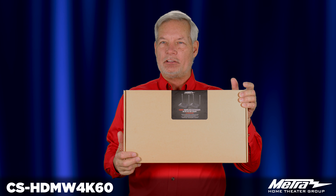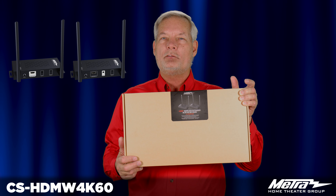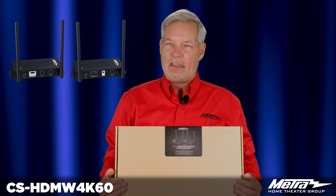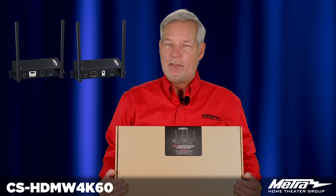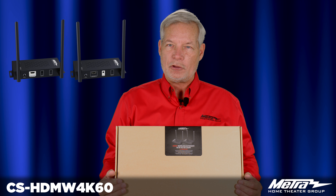This product is designed to allow you to send a 4K60 non-HDR signal over a wireless infrastructure. Doing this will allow you to meet those jobs where you may not be able to fit a cable in and get the distance you need. With the CS-HDMW4K60, you can support everything up to HDR signals across the wireless domain.